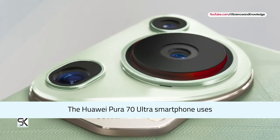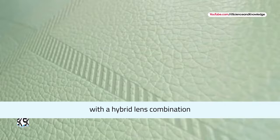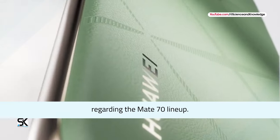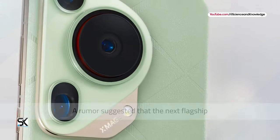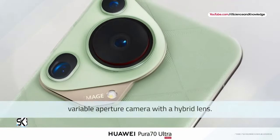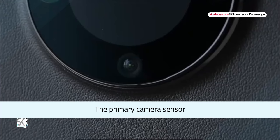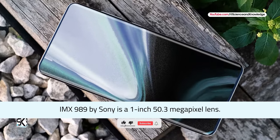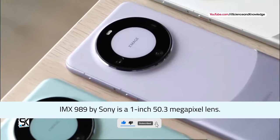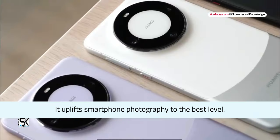The Huawei Pura 70 Ultra smartphone uses an IMX989 sensor with a hybrid lens combination. Regarding the Mate 70 lineup, a rumor suggested that the next flagship could use a new 1-inch larger camera sensor with a variable aperture camera and hybrid lens. The primary camera sensor, IMX989 by Sony, is a 1-inch 50.3-megapixel lens that uplifts smartphone photography to the best level.